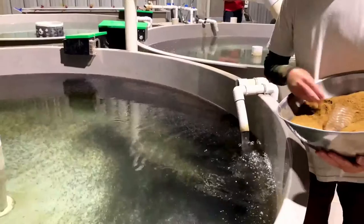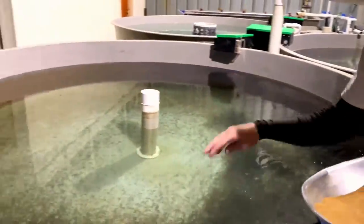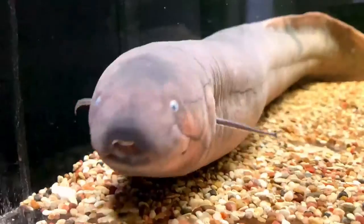Jennifer, the goal of recirculating aquaculture systems is to reduce the amount of water required to raise healthy fish while maintaining excellent water quality to maximize fish growth. I have six tanks at home, each with their own small recirculating aquaculture system. Do you keep fish at home? If so, leave me a note in the comments.